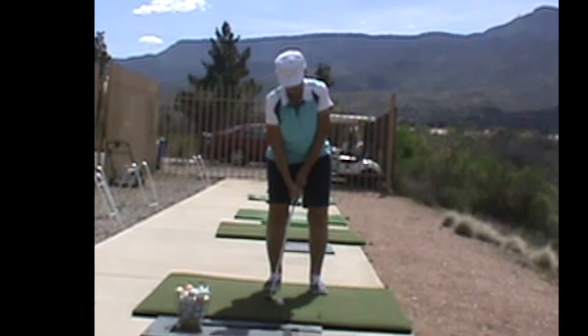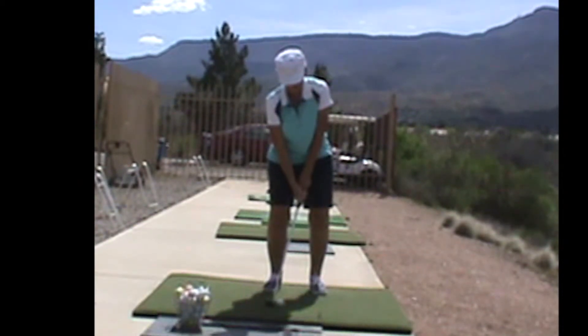During our session on the full swing, we focused primarily on the driver. In the beginning of this session you were hitting your hybrid or seven wood, just to get loose and warmed up. Before I talk about the driver swing and the changes we made there, I want to point out a couple things I like about your approach shot swing.